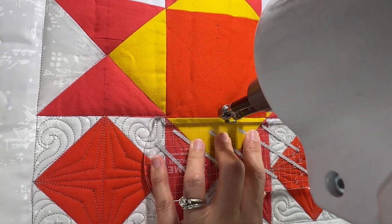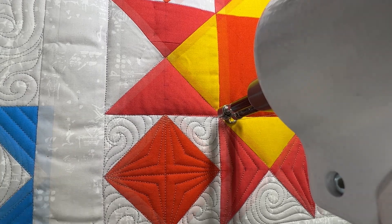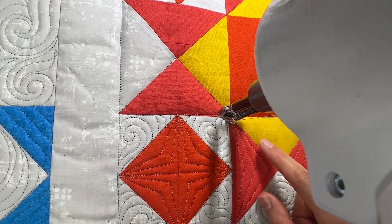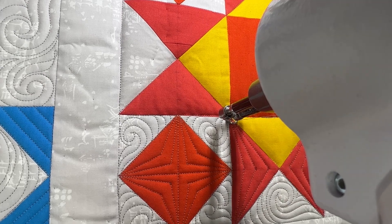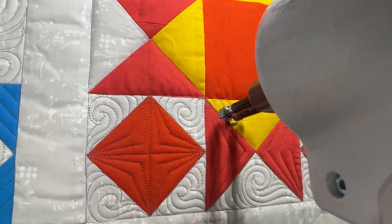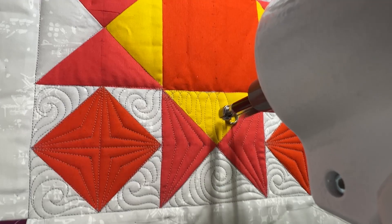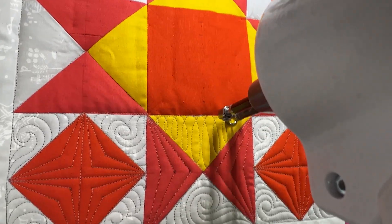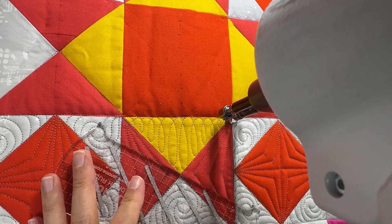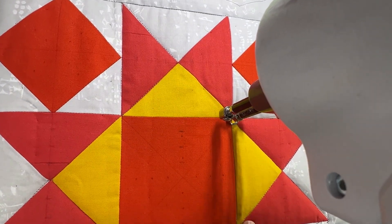I'm going to come in here since I haven't done one of these yellow triangles yet, and I'm going to do some fun free motion loops here. I haven't done any quilting on these small yellow triangles yet, and what I'm going to be doing are some fun free motion loops to fill this space. I really love this design because it fills the space nicely all the way up to the top of the triangle — it's a very easygoing design, just that soothing back and forth rhythm, and it looks really great inside that space.